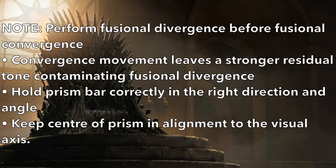Keep in mind you need to perform fusional divergence before fusional convergence. This is because a vergence movement leaves a residual tone, and a convergence movement leaves a stronger residual tone which will contaminate the second measurement. Therefore, start with fusional divergence, then perform fusional convergence.